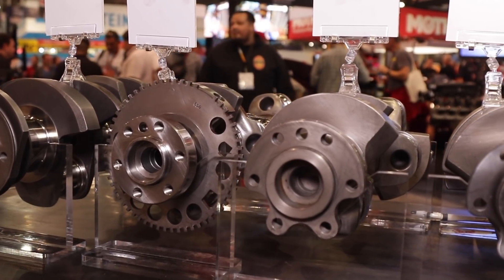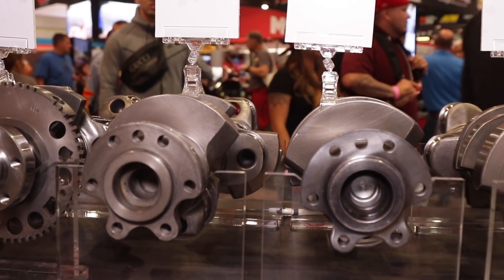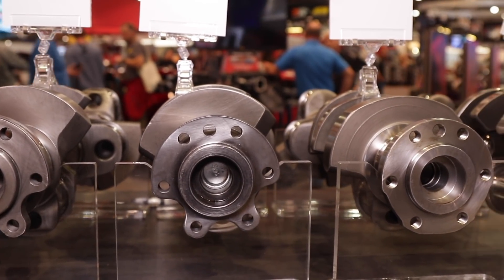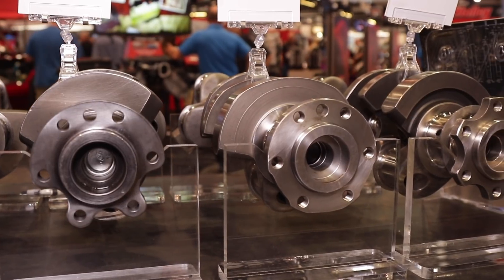The nitriding is the surface finish — it's hard, like glass. So we know we're going to get good bearing wear. That combined with the clearances means if the customer ordered a four-inch crank, he measures it and it's four inches. Every single forged and billet crank is nitride treated. That's the final step.